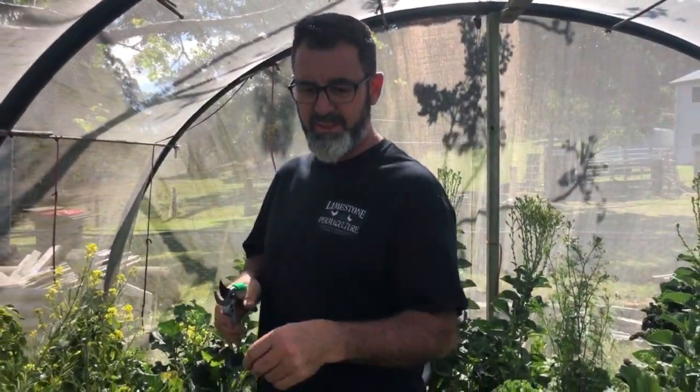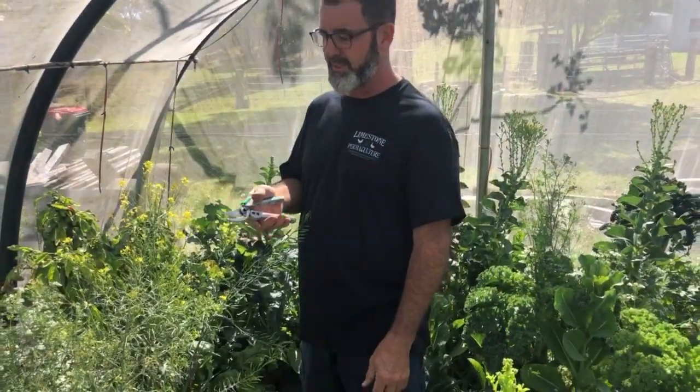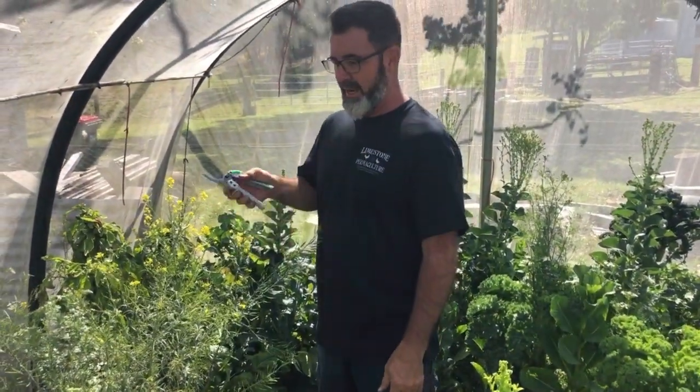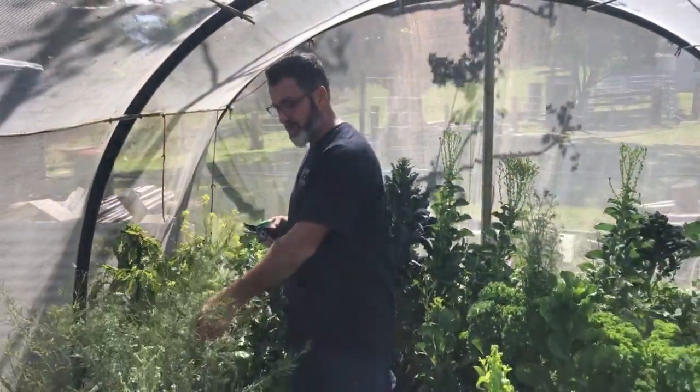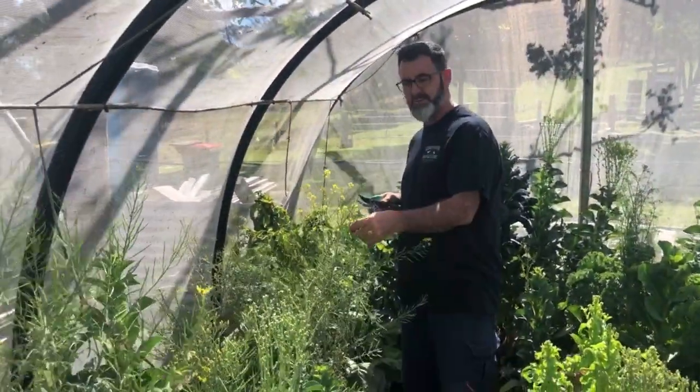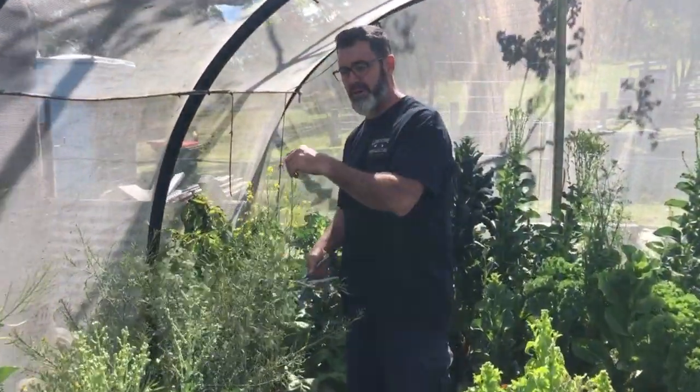Hey guys, Brett from Limestone Permaculture. Just thought I'd let you in on a couple of handy hints that we're doing with our spring planting. It's mid-September and this is all the old growth. As you can see it's all gone to seed, and whilst we've saved plenty of seed for next year's plantings, we want to start removing some of this growth here.